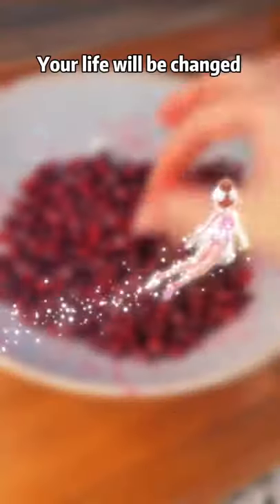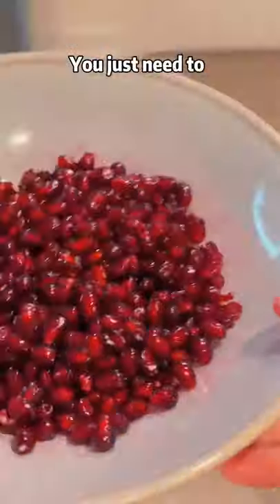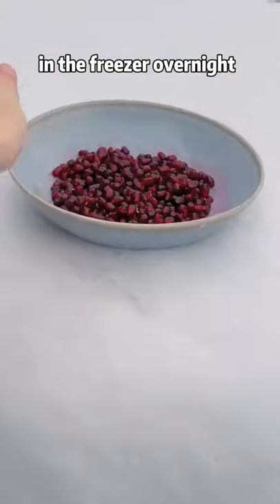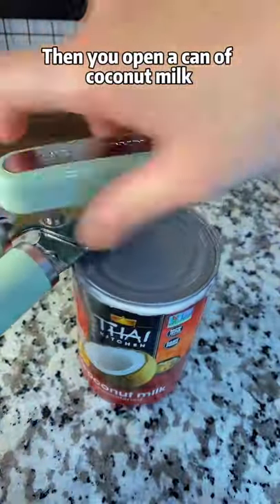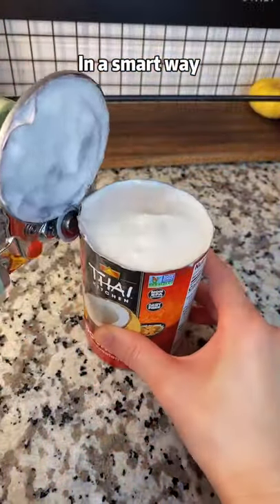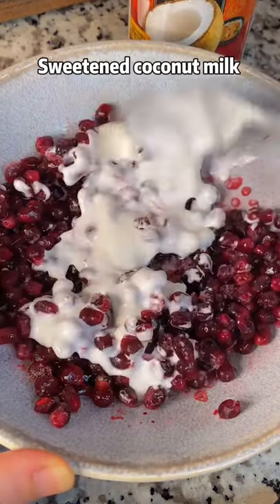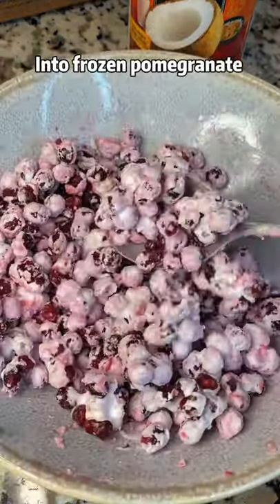From this moment, your life will be changed. You just need to put the pomegranate in the freezer overnight. Then you open a can of coconut milk in a smart way. Simply add 3 tablespoons of sweetened coconut milk into frozen pomegranate.